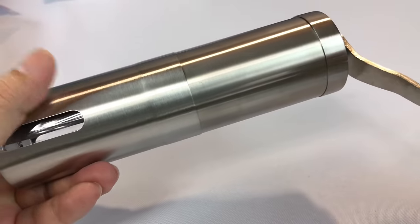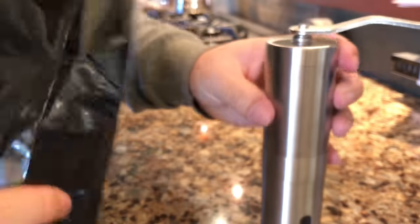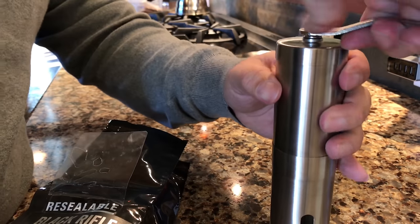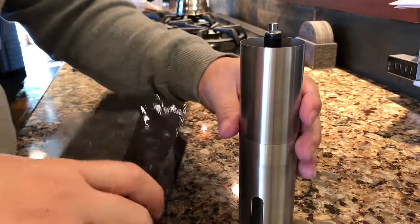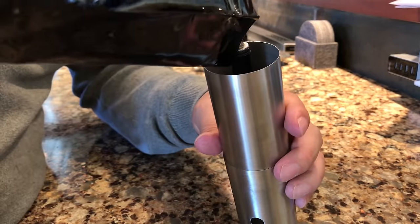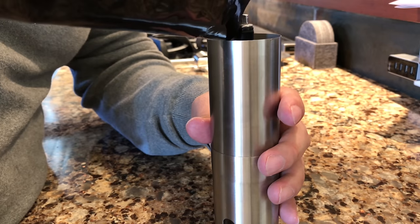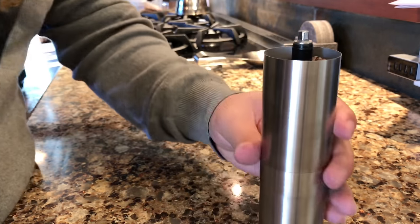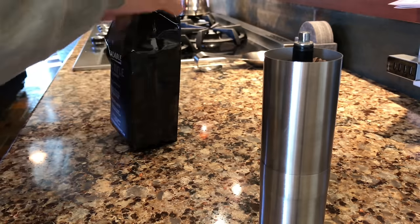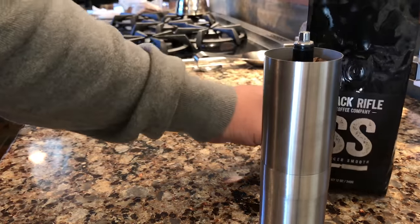Let's go ahead and put some coffee beans in here and see what it does. All right, here in the kitchen with the coffee grinder. I'm going to go ahead and open up this bag, open the top of the coffee grinder, and throw in some coffee beans. Just pouring them into the top here. I'm going to fill it all the way to the top because this thing is actually kind of small.